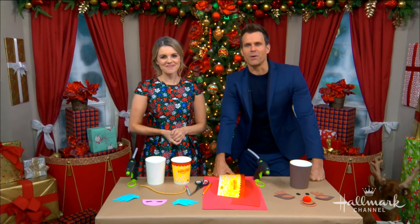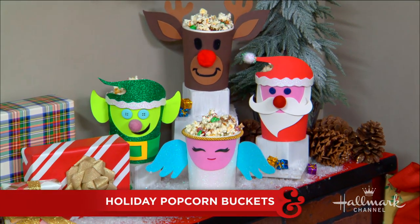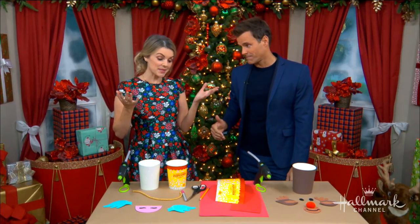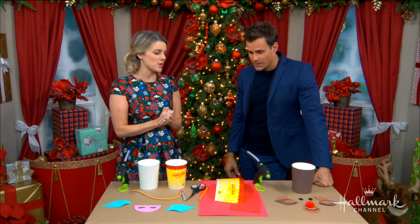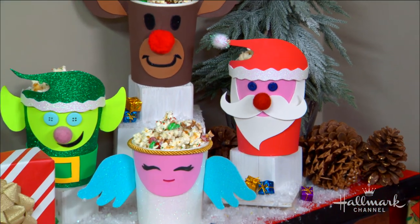Welcome back everyone! Showing us how to bring the magic of Christmas to family movie night with holiday popcorn buckets is Ali. Who doesn't love Christmas movies? You're watching Hallmark Channel right now, you gotta love your Christmas movies. This is just such a fun way to get the kids excited about having your movie night, plopping down on the couch, watching all of your favorite Christmas movies.